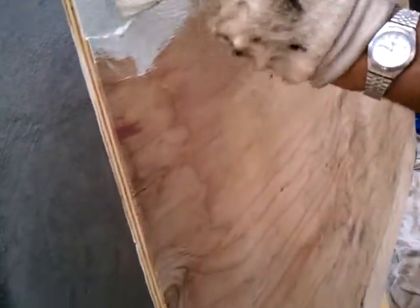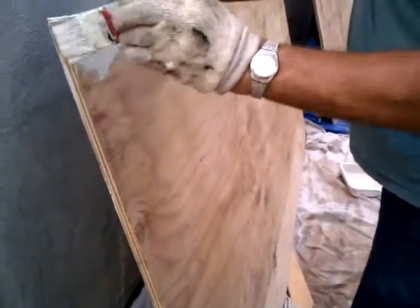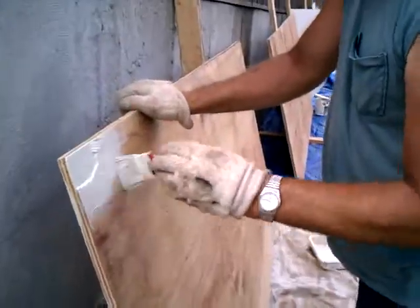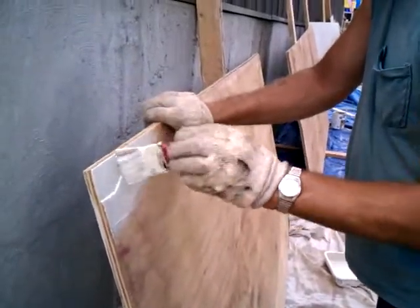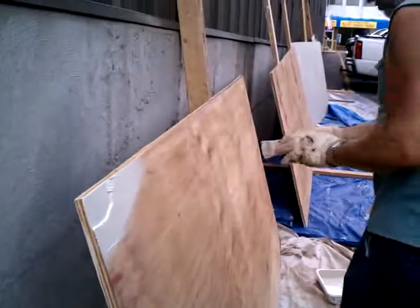We're staining them so that way they last longer. Even though it's treated plywood, I figured it'll last even longer. I don't plan on touching these things for 20-plus years, so we just want to make sure that they last a good long time.